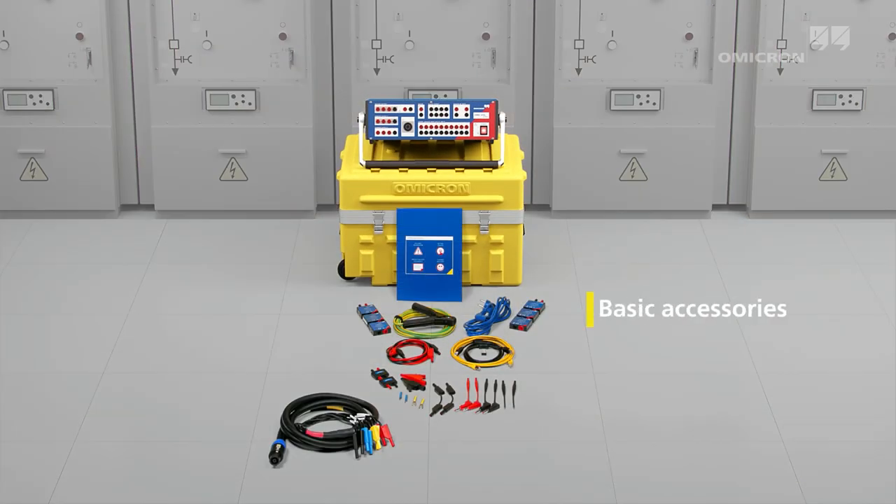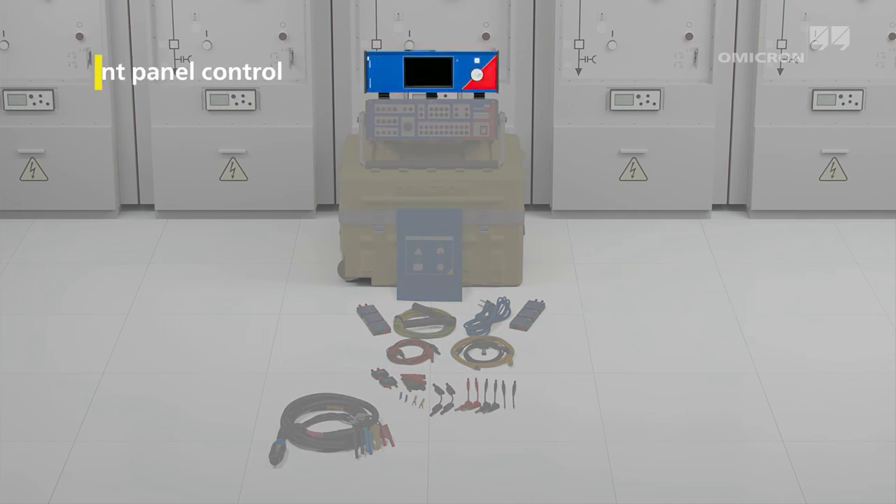With its extensive range of accessories, the CMC 256 Plus covers almost all test cases that require high precision.